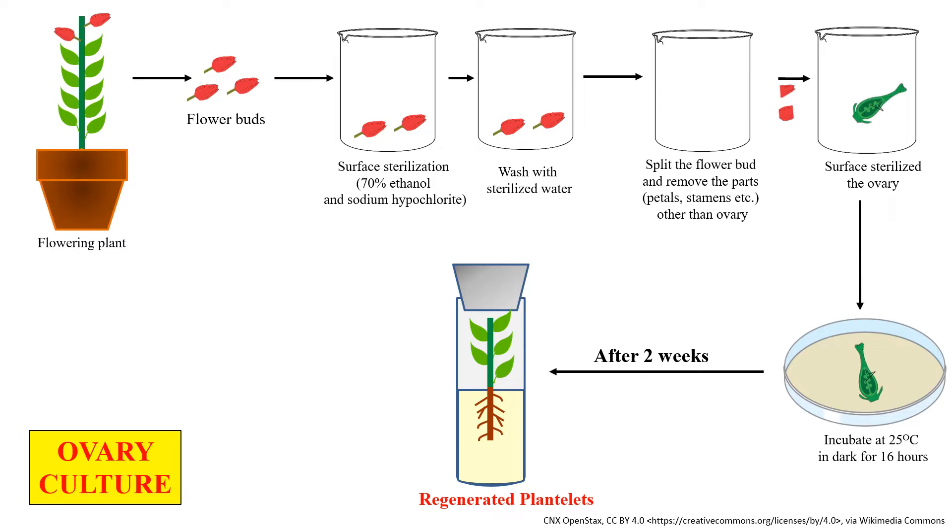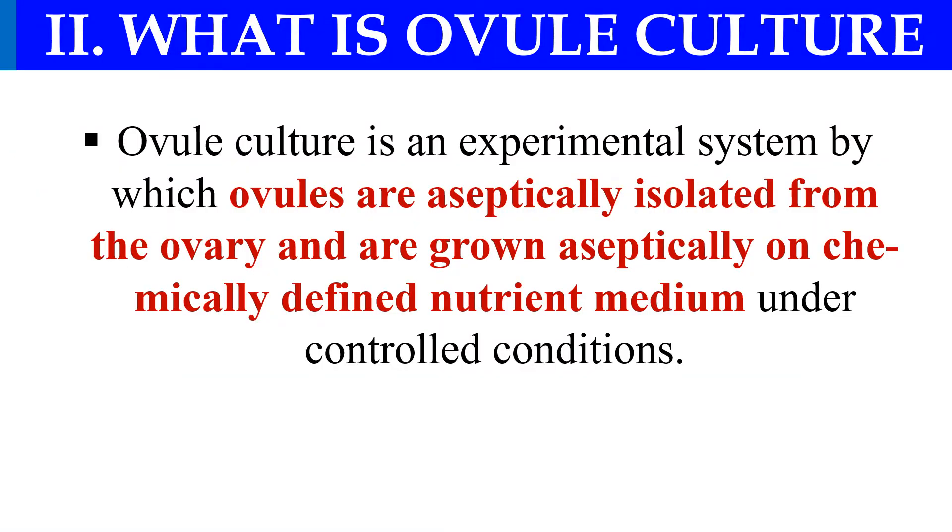This is the complete process of ovary culture. Next is the ovule culture. Here we just take out the ovule from the ovary and culture them on the nutrient medium. In ovary culture we culture the complete ovary, but in ovule culture we separate out the ovules from the ovary and culture them. This culture is also known as megaspore culture.